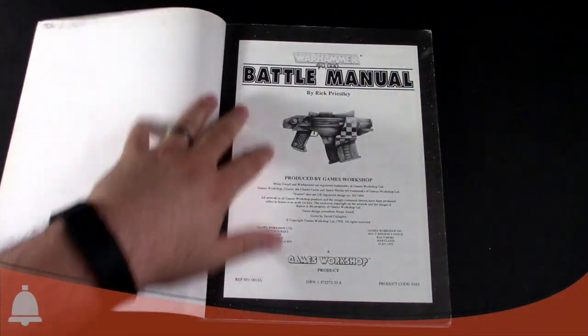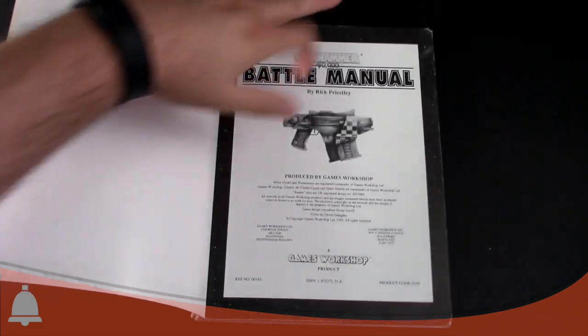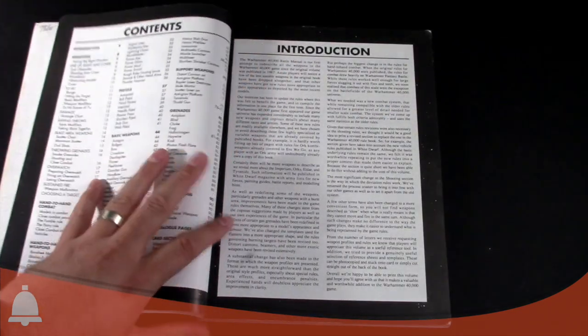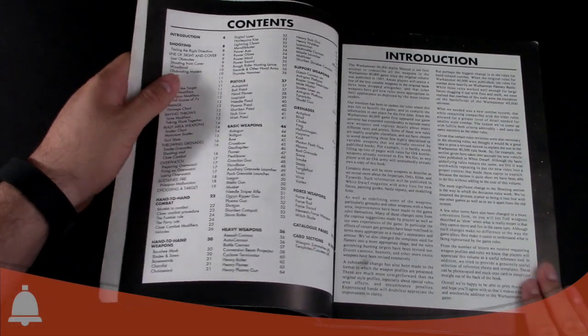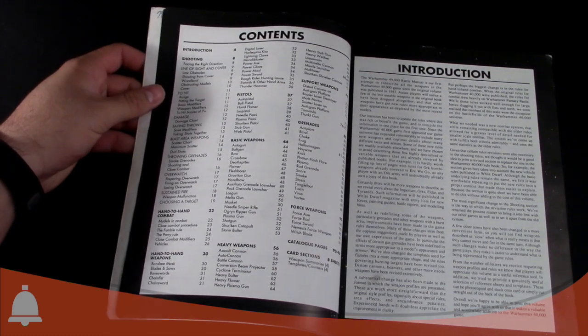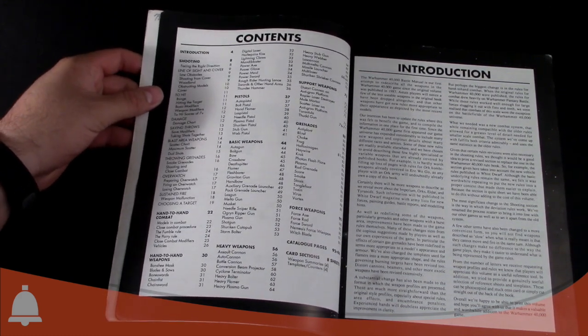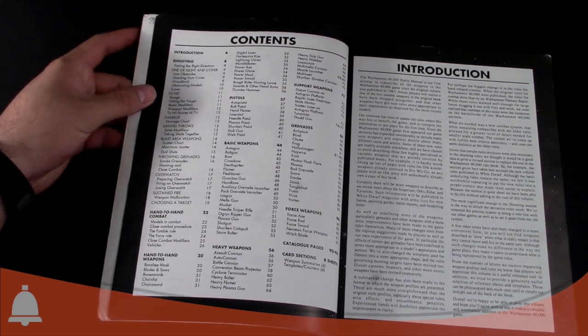We have the Battle Manual here by Rick Priestley — copyright 1992. Looking at the table of contents, basically this book had updated weapon stats and descriptions, and it got rid of some of the more useless weapons but also tweaked some weapons to make them a bit more useful and cool for the Grimdark.